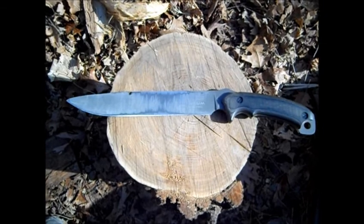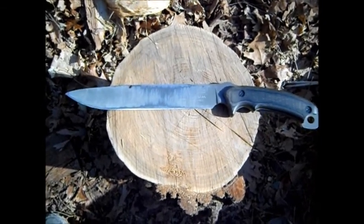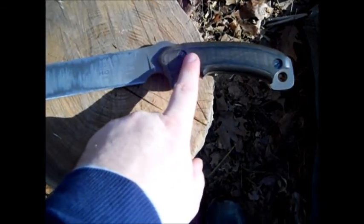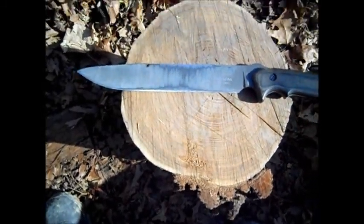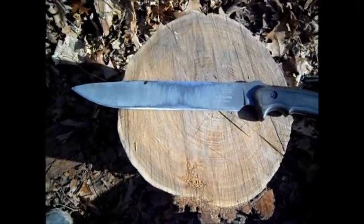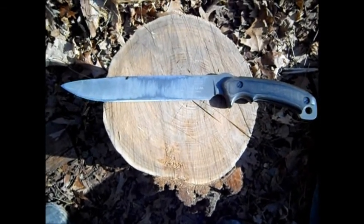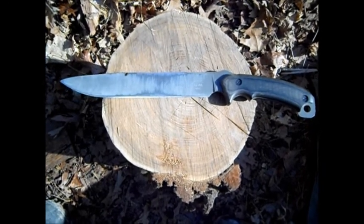With the sheath, it's an extra 5 or 6 ounces. My micarta handles are not polished, but they're fairly smooth. It's got the bone scoring tool here. This is a completely plain edge. And I gotta say, this thing is a beast. I received this in trade six months ago, and this has been my primary go-to blade since then.